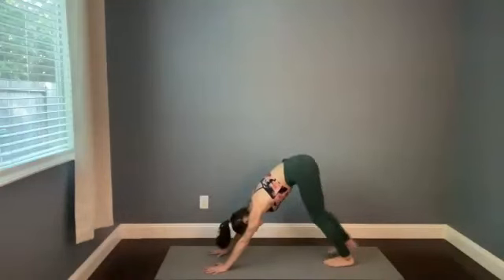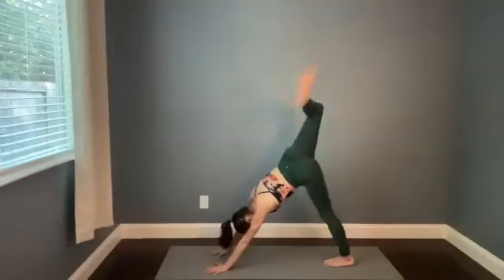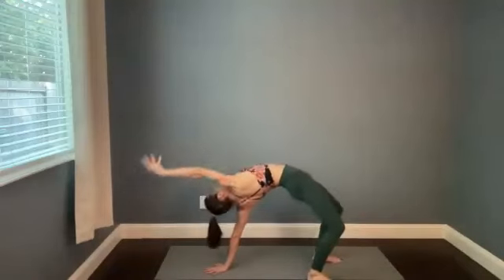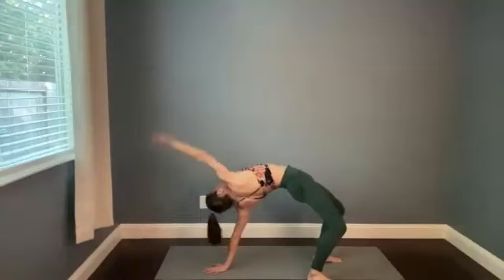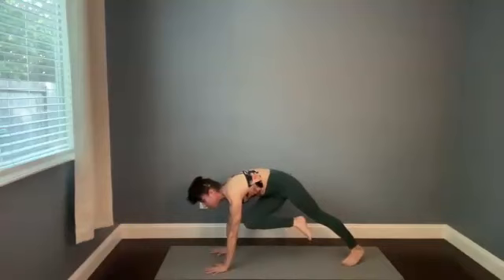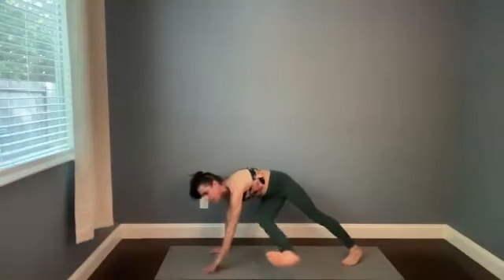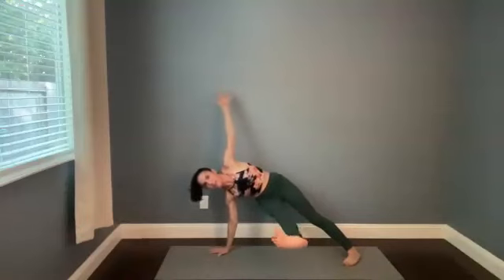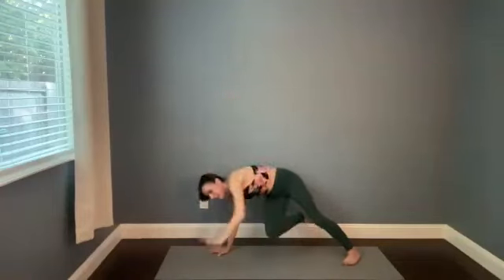We're on the right side still — inhale, lift the right leg, bend the knee, stay or flip. Take a big breath in. As you exhale, start flipping back over — this time right knee comes to left elbow. Shoot that right leg out to the left, maybe lift the left arm up, maybe drop the right foot down. You're here for four — pull that heel up, three, two, one. All the way back to three-legged dog, nice long inhale.